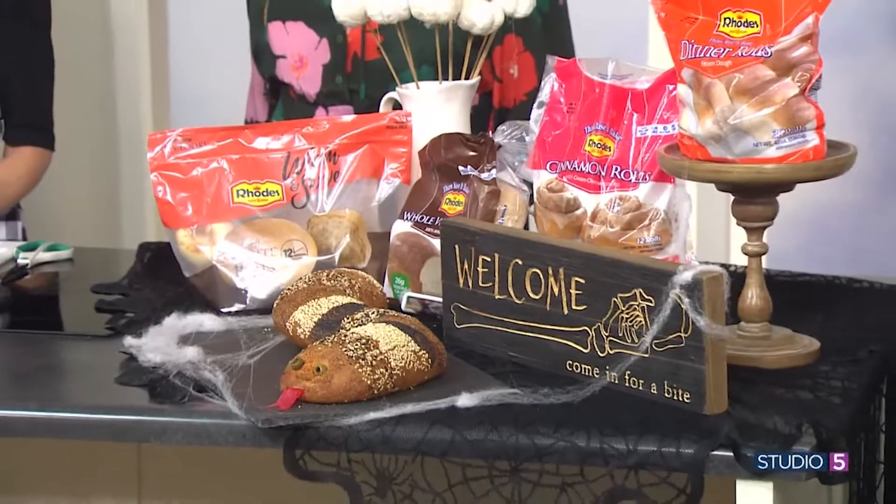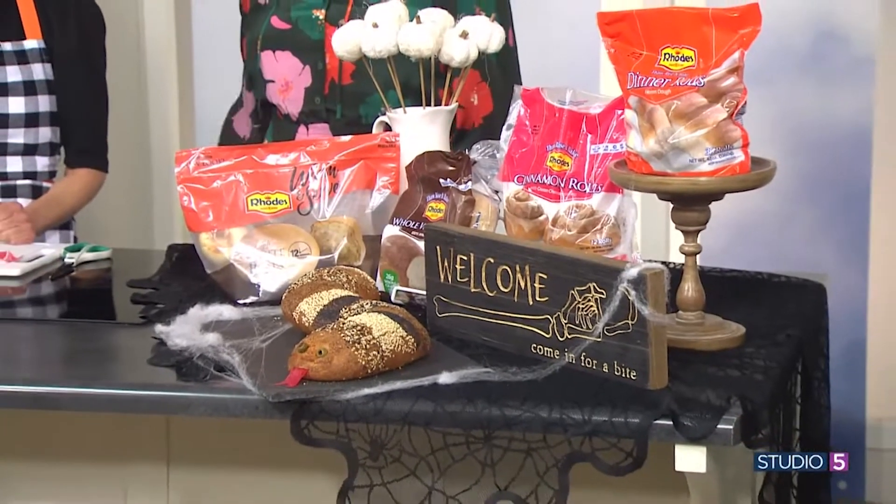Give the classic charcuterie setup a spooky upgrade. Heidi Van Valkenburgh with Rhodes is joining me with her Halloween spread — a board that mixes savory and sweet, and they're all creatures, they're all characters.